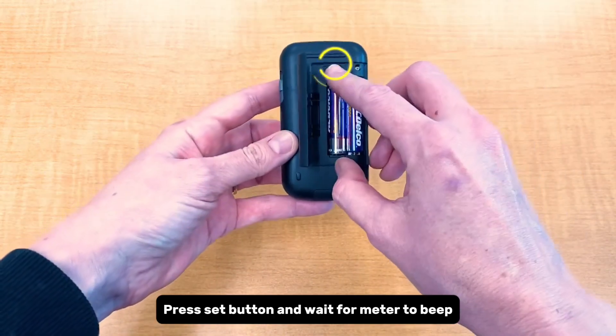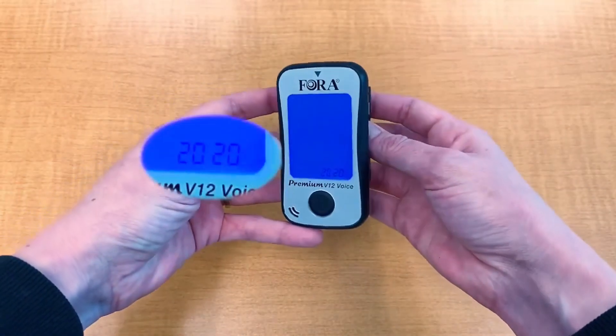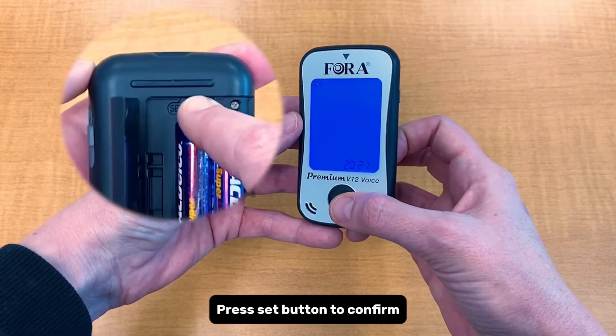Press the set button and wait for the meter to be ready. To set the year, press the main button to change the value, then press the set button to confirm.